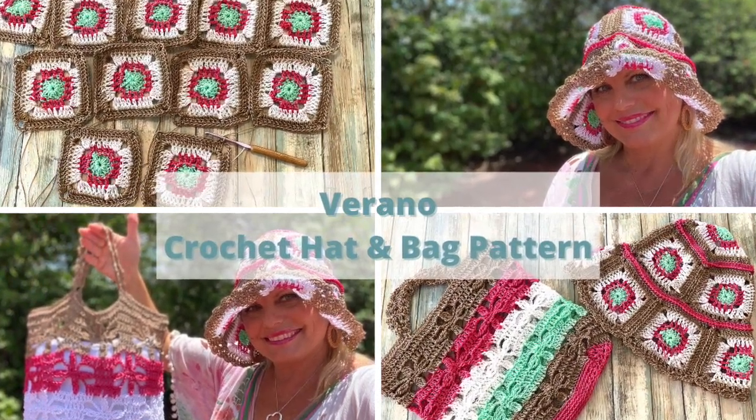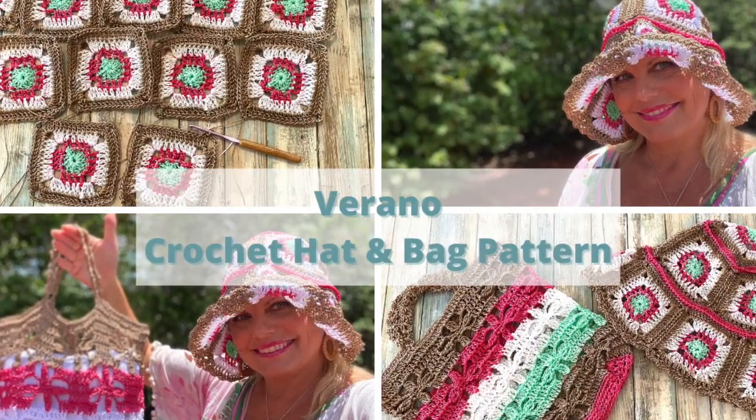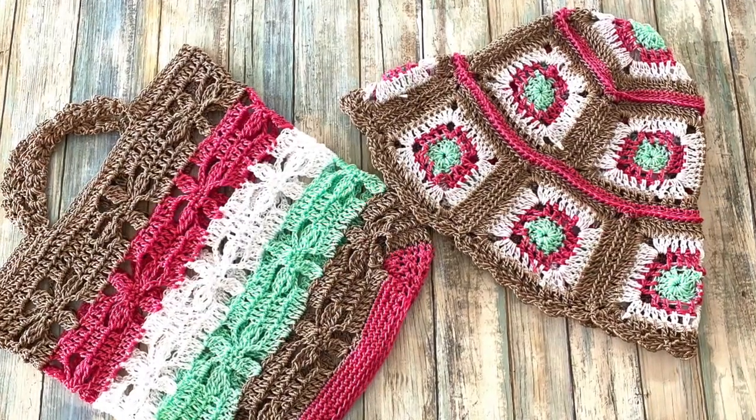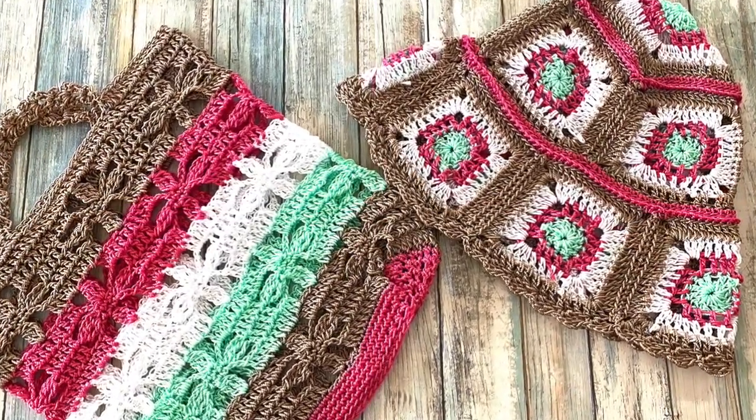Hi, I'm Kristen Omdahl and welcome to my studio. In this video, I'm going to show you some tips and tricks for making a new pattern. This is the Verano Aerie Bucket Hat and Bag — a motif bucket hat and matching tote bag. Mix and match any four colors for this set or make it in solid colors.